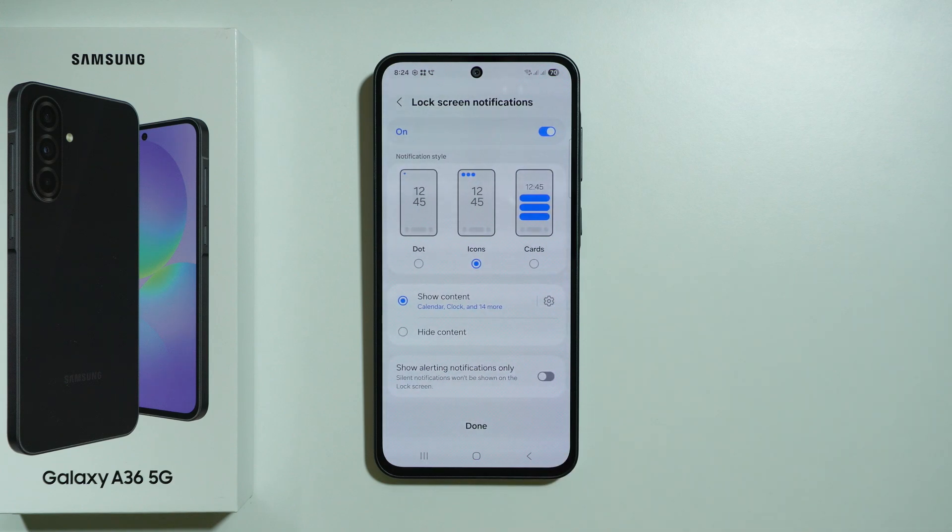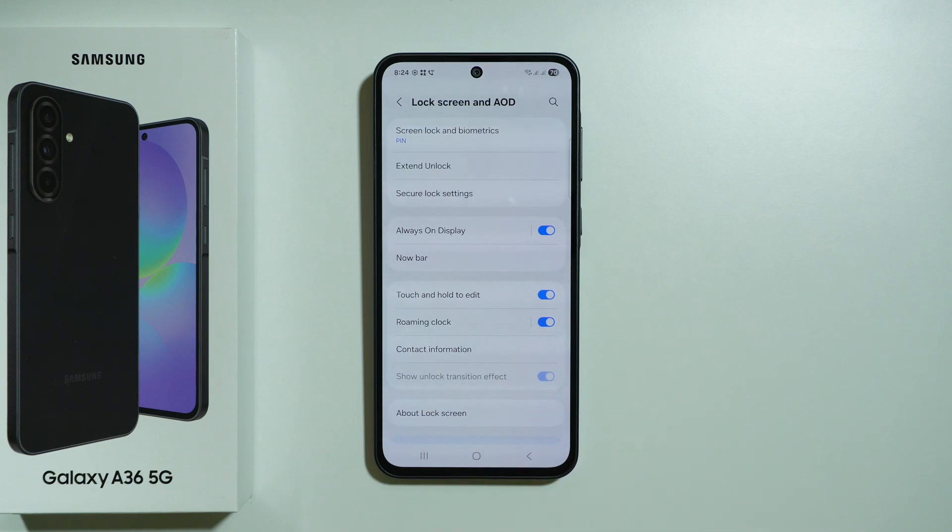We'll then jump to Lock Screen Notifications, which we can manage right here. Once you're done with them, press the button at the bottom of the screen and that's it — we have now set up the password for our Galaxy A36 5G.